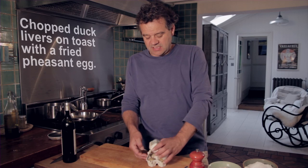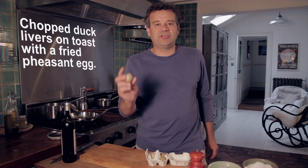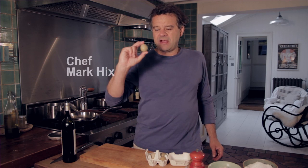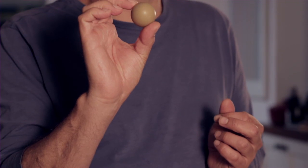Clarence Court pheasant eggs. These are quite cute little eggs that are in season from April to June. As you can see, they're about half the size of a normal hen's egg. The great thing about these is they've got a very rich yellow or orange yolk.